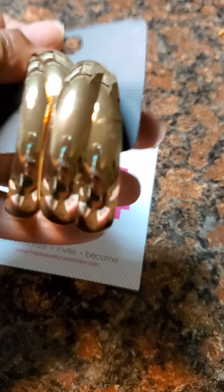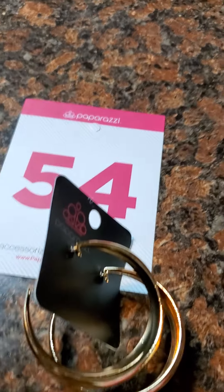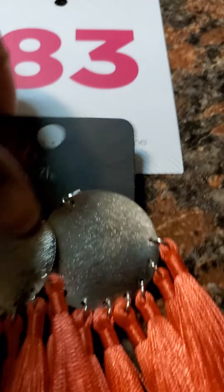Number 54 is a posted back earring — it is a double hoop posted back earring. Number 83 is gonna give you some drama for your mama too. She is an orange earring with silver hardware, and she is a fish hook — number 83.